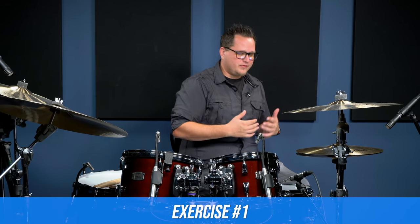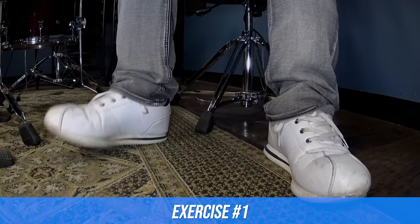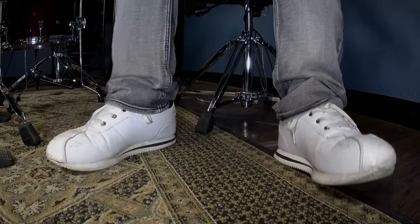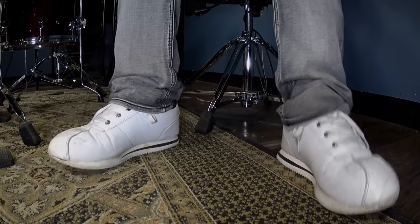The first warm-up is super simple and believe me, a lot of drummers overlook how powerful this is. It's just to plant your heels on the floor and tap your toes, just like you're playing heels down on the pedal and playing a bass drum. If you want to work out both feet, you can do them together or you can alternate. Do this for a minute straight if you can — it's a great way to get your toes moving, your ankles moving. You're keeping your heels planted and you're going to start to feel a bit of a burn, which is what you want.